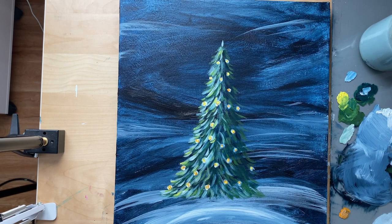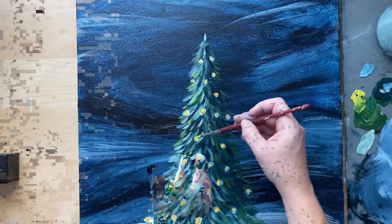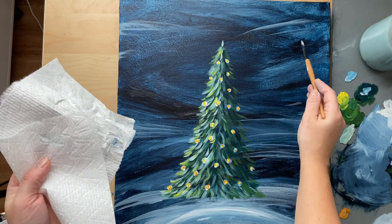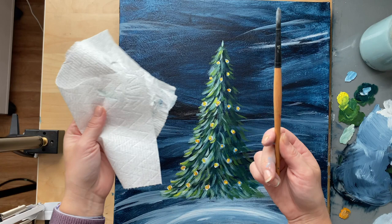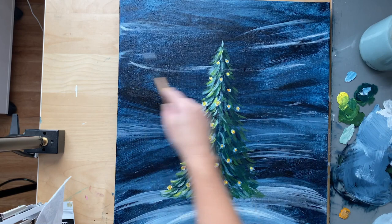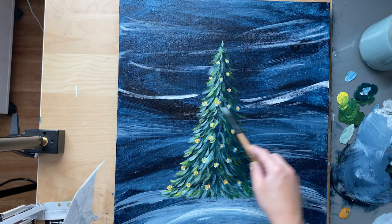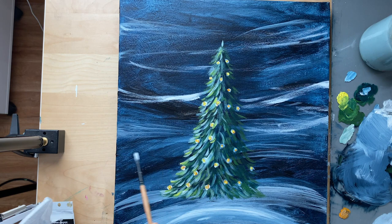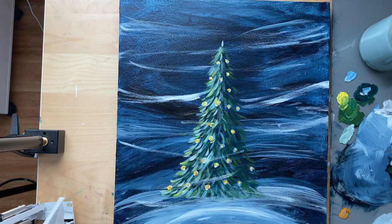Now we're going to add those swirly white swooshes everywhere in the background and on top of the tree, so it looks like this tree is kind of in the middle of a blizzard. This is a little bit tricky and you can ruin your whole painting if you do too much, so be very careful. Make sure your brush is on the dry side — your white should not be super coating your brush. Just very quickly, with your whole arm, swing your brush very gently from side to side making these swoosh strokes. The key is to have your brush dry but with some white on there, but not too much.